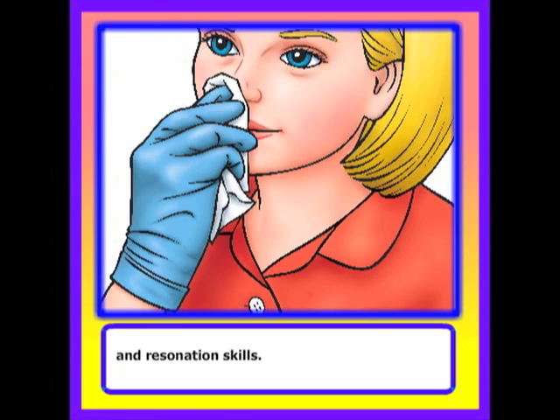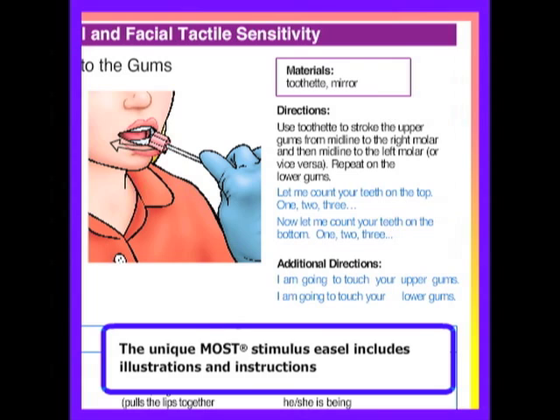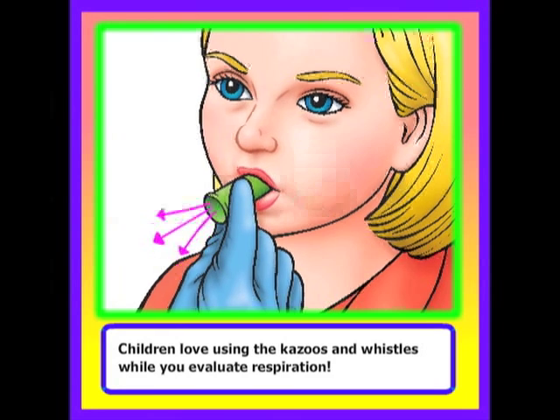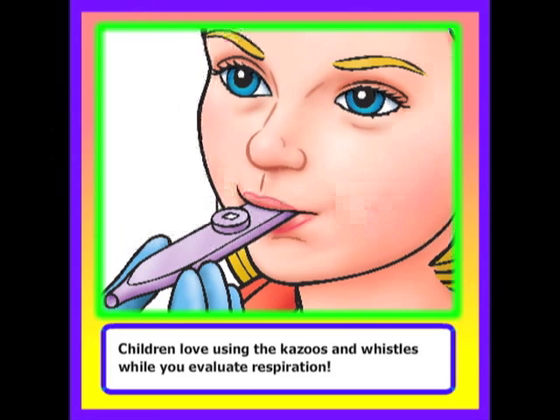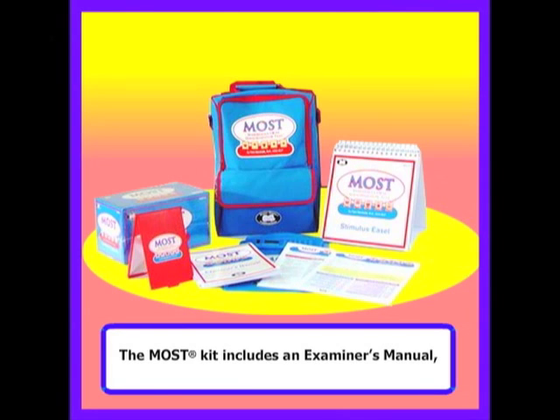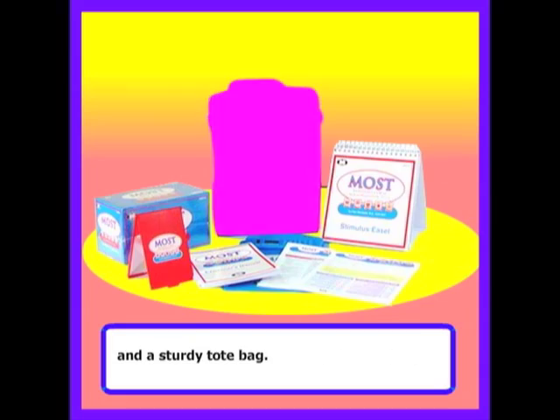The unique MOST stimulus easel includes illustrations and instructions which explain exactly how to perform the movement as well as how to score it. Children love using the kazoos and whistles while you evaluate respiration. The MOST kit includes an examiner's manual, stimulus easel, 30 record forms, 30 case history forms, all the oral motor supplies to give the test, and a sturdy tote bag.